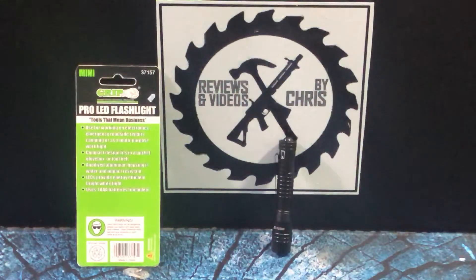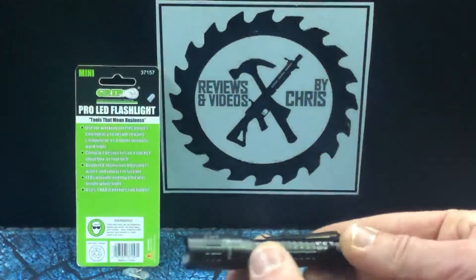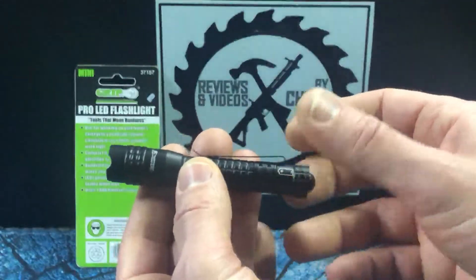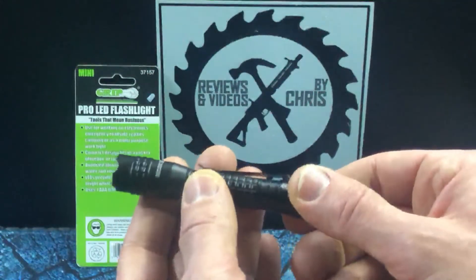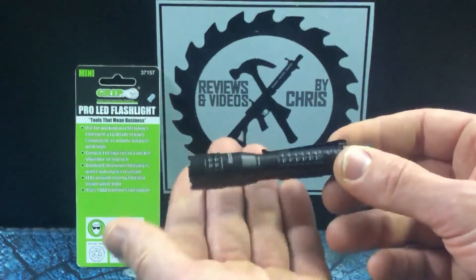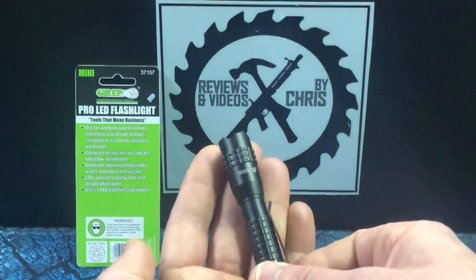It only needs one AAA battery, which it does come with. All you've got to do is unscrew it and take out that little piece of paper, because that's going to stop the battery from working when it's in transit. So if you pick one of these up, just remember to do that.